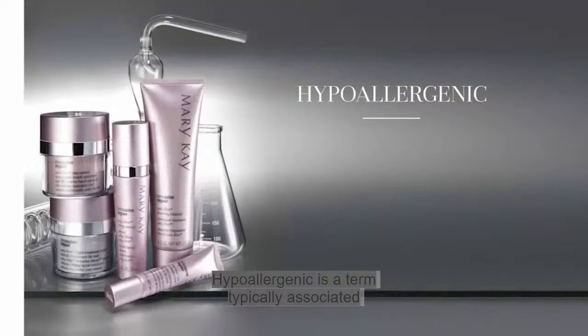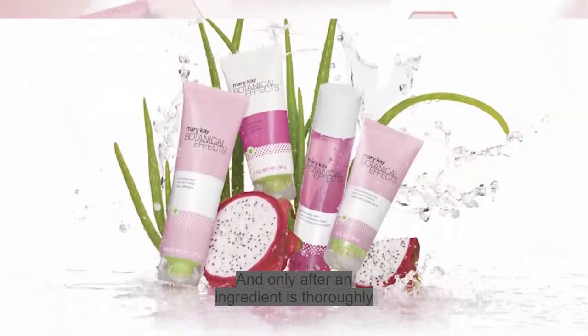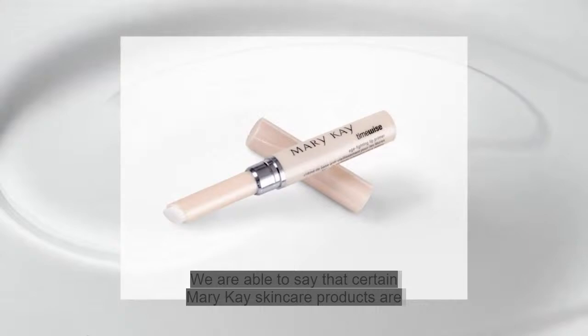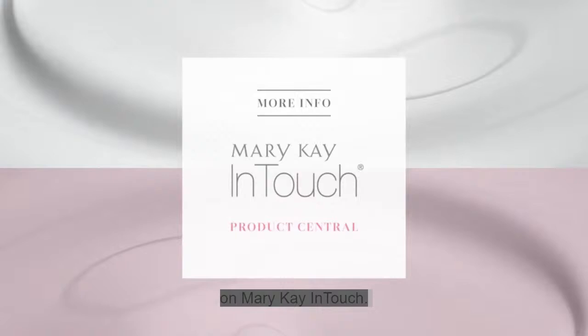What does hypoallergenic mean? Hypoallergenic is a term typically associated with products that have been formulated and extensively tested to minimize the possibility of irritation and allergic reactions. At Mary Kay, consumer safety is our first priority. Only after an ingredient is thoroughly researched and tested, utilizing the most advanced technologies available, is it considered safe for use by Mary Kay. This rigorous testing is performed or supervised by internal and external experts who assess our products for their irritancy and allergy potential. We are able to say that certain Mary Kay skincare products are hypoallergenic as a result of our thorough product and ingredient screening, testing, and stringent quality controls.